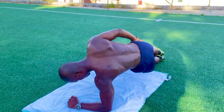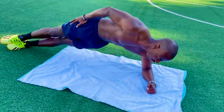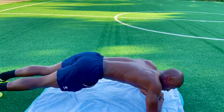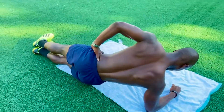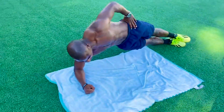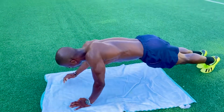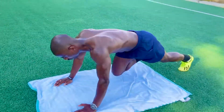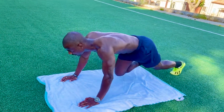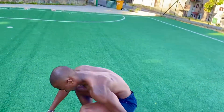Here it is. 1, 2, 3, 4, 5, 6, 7, 8, 9, 10, 11, 12, 13, 14, 15, 16, 17, 18, 19, 20. We change. 1, 2, 3, 4, 5, 6, 7, 8, 9, 10, 11, 12, 13, 14, 15, 16, 17, 18, 19, 20. So we are still there.